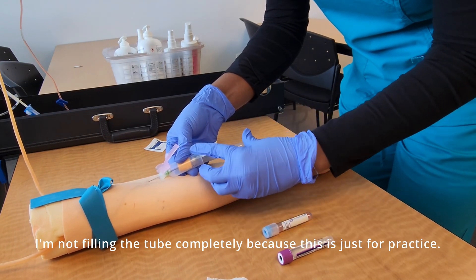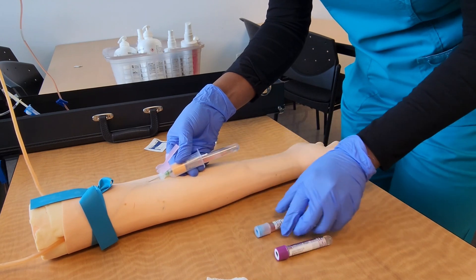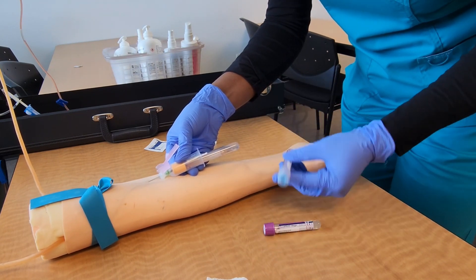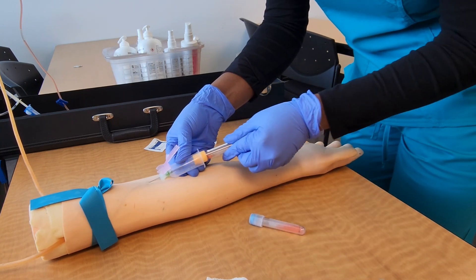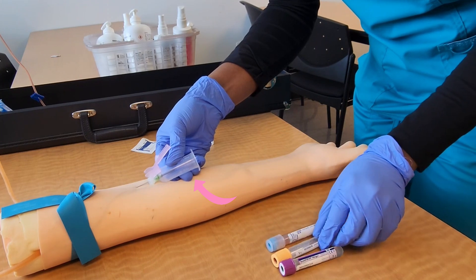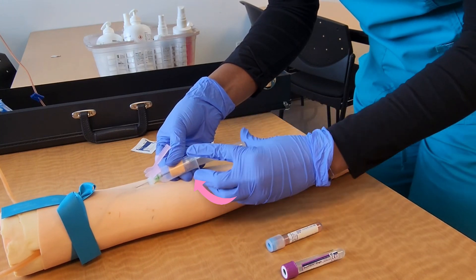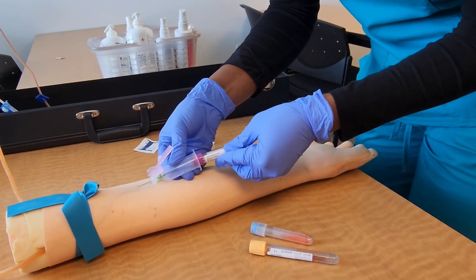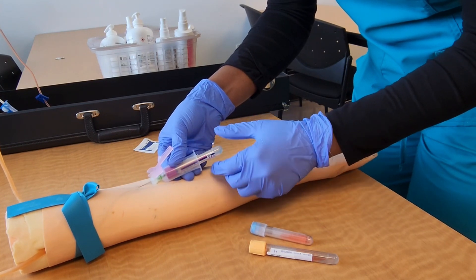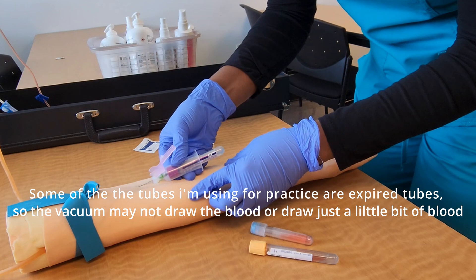Here I'm taking out the tube and inserting the next one. While it's filling, I'll go ahead and invert the previous tube. I'm also stabilizing my needle by applying gentle but firm pressure to the patient's arm with the back of my fingers. This helps during tube exchange to prevent movement of the needle in the vein.